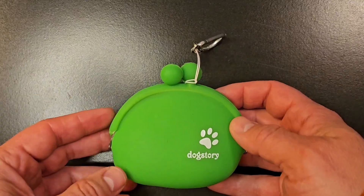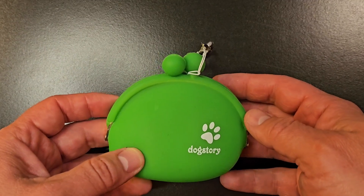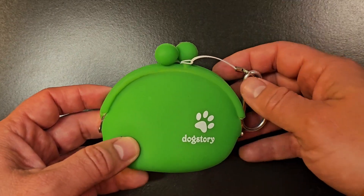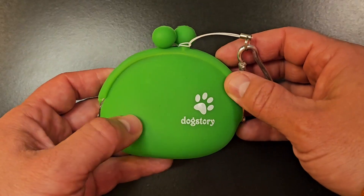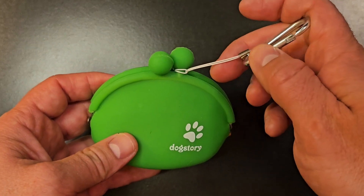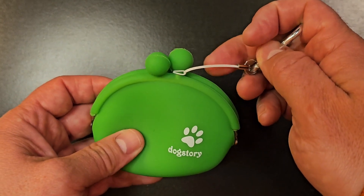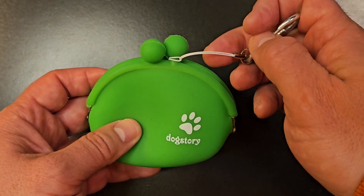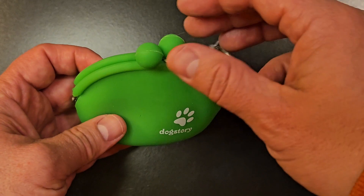Hey everybody, Scott here with my review of the dog treat pouch. This is a neat little dog treat pouch we got to be able to store treats to help train our Mariner puppy. A couple cool features about this is this clip here that you can clip on the side of your belt loop or something like that on your pants, backpack, or something similar.